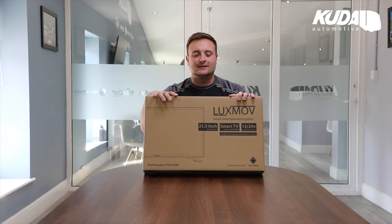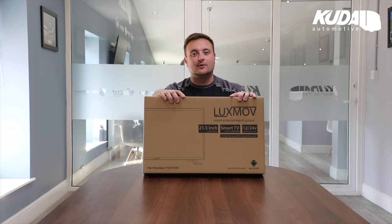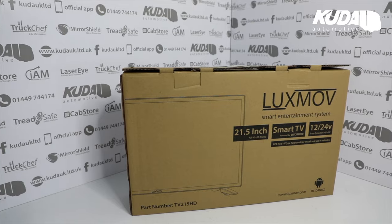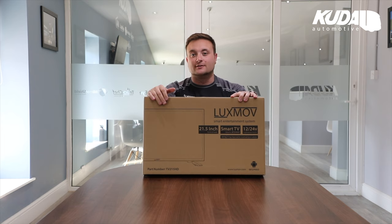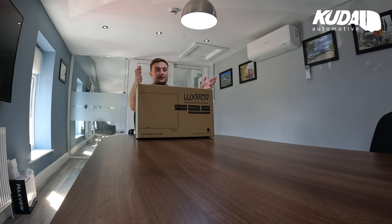Designed for vehicles - using vehicles, that's the key about this thing. It's not just your average television that you buy from a shop, snip the plug off and put in an inverter. This thing has been built, designed, and tested for use in a vehicle, and it's got all the smart features that you probably have on your smart TV at home.